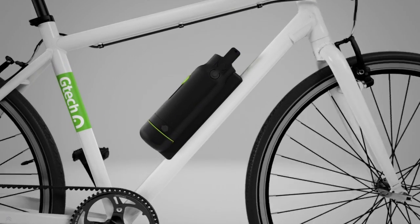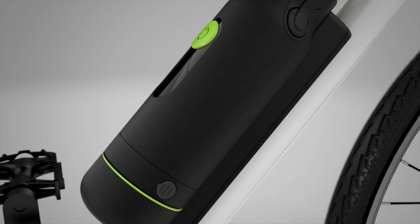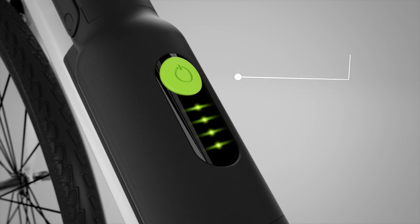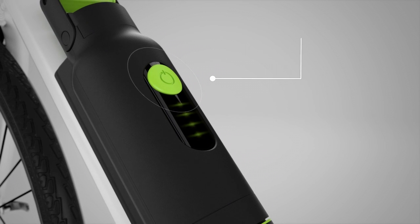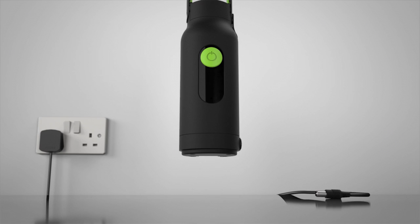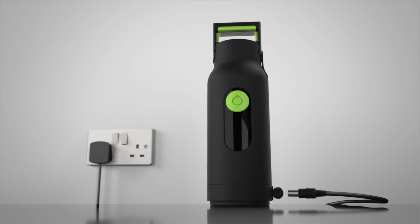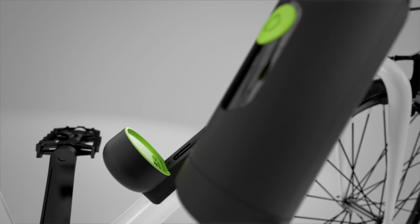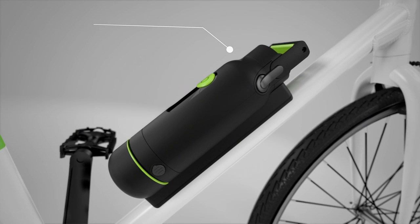At the heart of the GTech e-bike is our latest lithium-ion battery. A single button selects between two cruising speeds, and it turns itself off when not in use. The battery detaches from the frame for easy recharging, and locks securely onto the bike when you're ready to go.